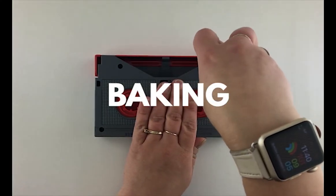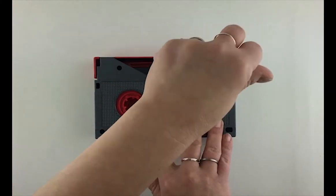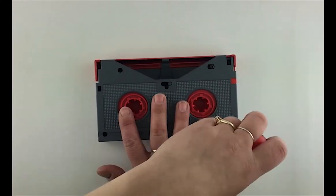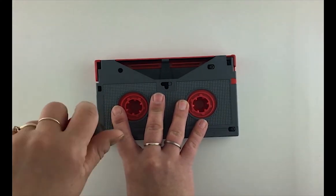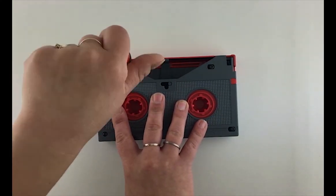Baking temporarily restores the tape by driving the water molecules from the binder, causing the mold to dry up and slough off of the tape, and allowing for a chance to capture it to a digital format.